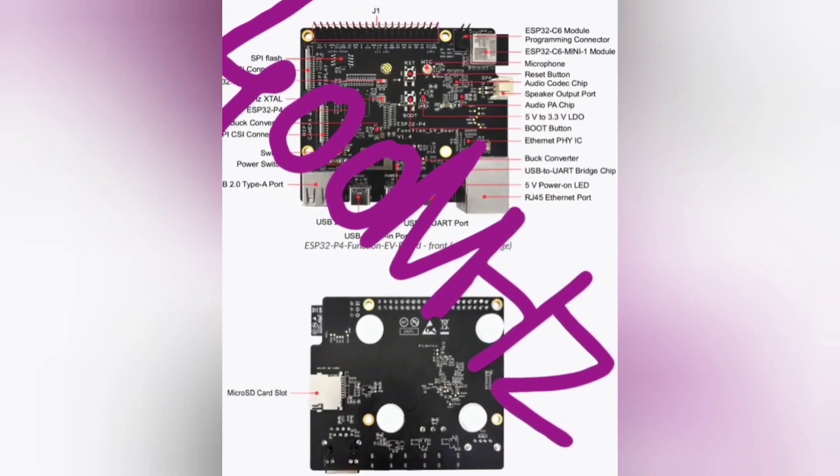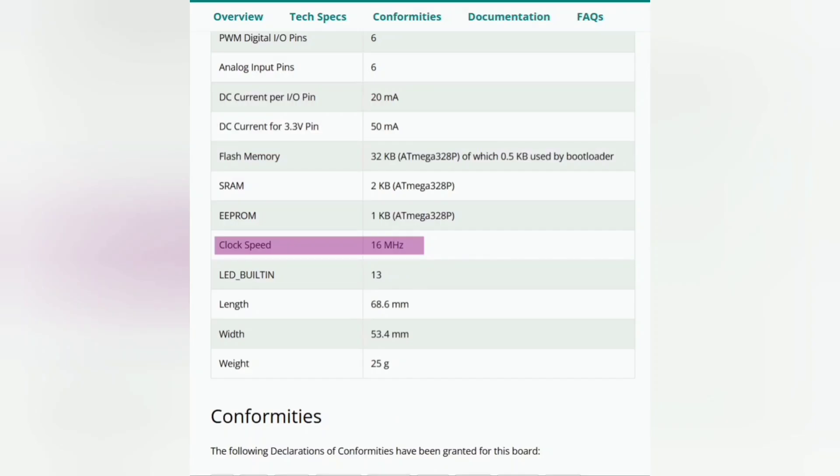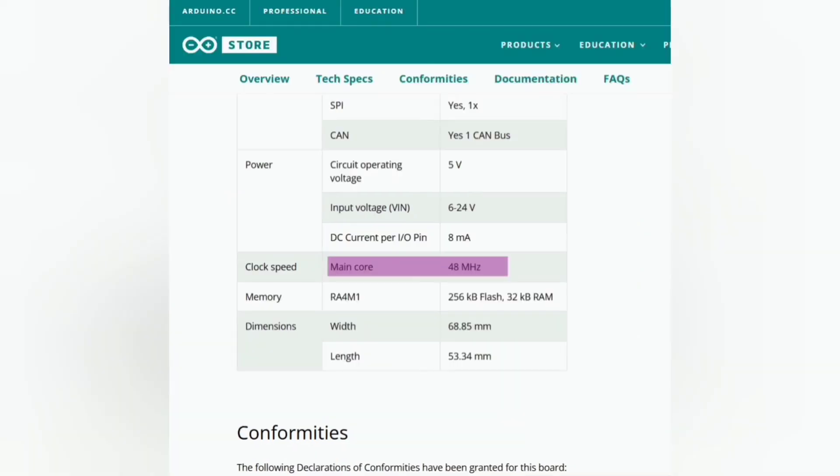If you're not familiar with those numbers, let me tell you that an Arduino Uno R3 runs only at 16 MHz, and even the new R4 only runs at 48 MHz.